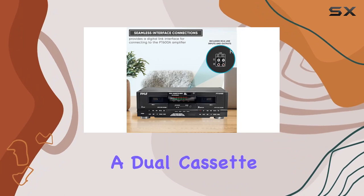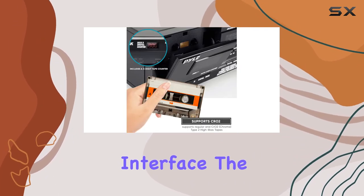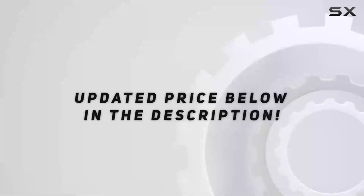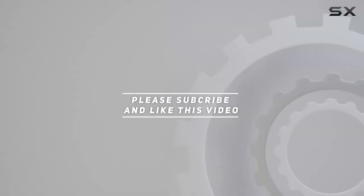So, if you're looking for a dual cassette player that offers excellent recording control and a seamless interface, the PT649D is worth checking out. Check out the video description for an updated price. And thank you for watching this video.